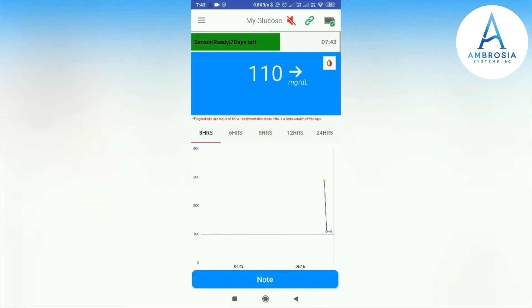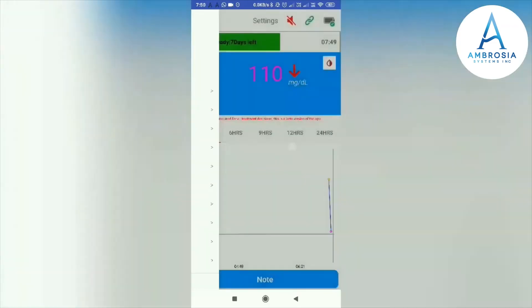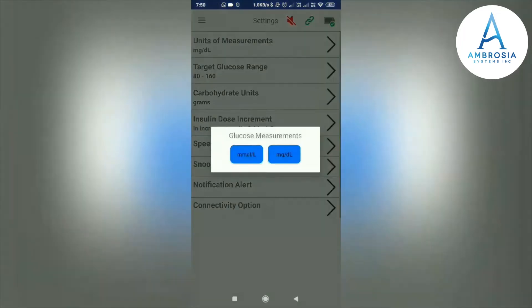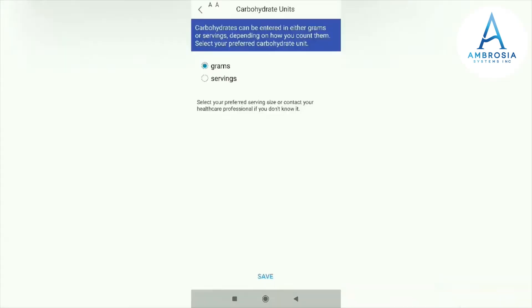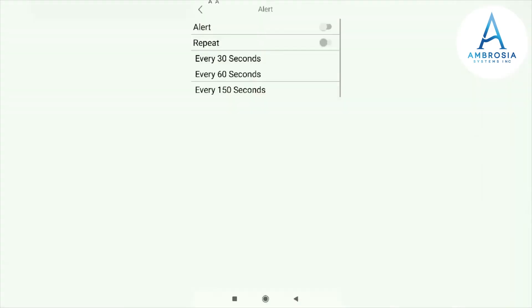Now we can see the different settings available in the LinkBlueCon app. You can set your glucose measurement unit to mg or dL. You can also set your target glucose range — I have set 80 and 160. Here you can set your carbohydrate unit in grams or servings. If you are taking insulin, you can set your insulin dose.